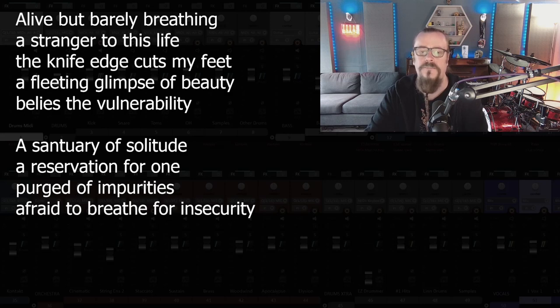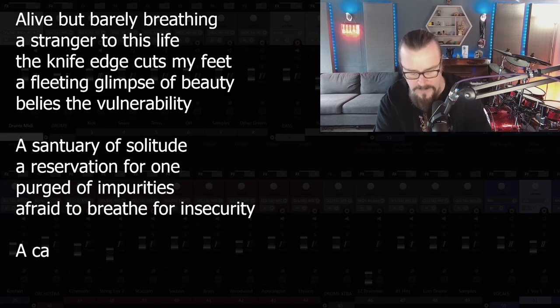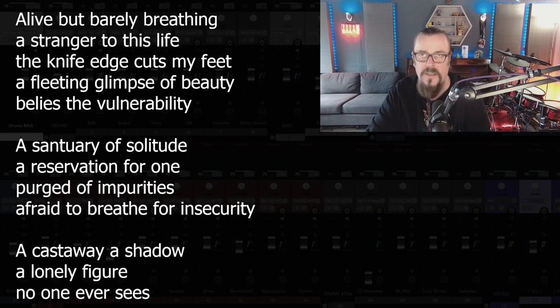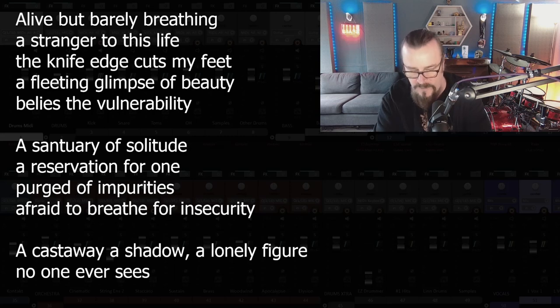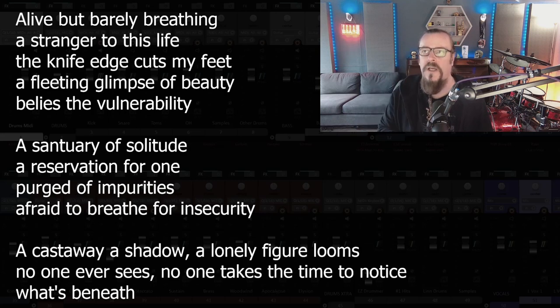Something about being an outcast. A loner. A castaway. A shadow. A lonely figure. No one ever sees. A lonely figure looms. No one ever sees. No one takes the time. Oh, we're so close — a castaway, a shadow, a lonely figure looms, no one ever sees, no one takes the time to notice what's beneath.